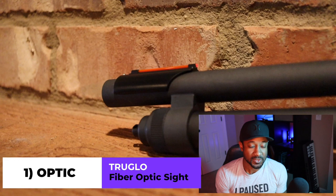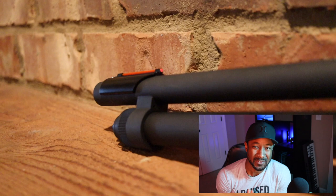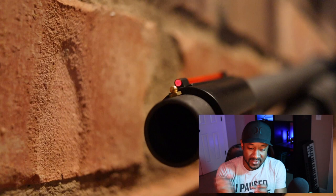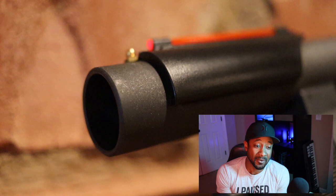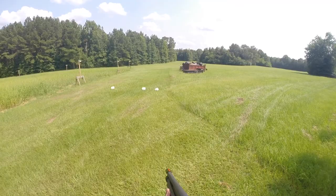Number one, you need a good solid optic. I chose to use the True Glow fiber optic sight. This is great because there are no batteries involved. A fiber optic sight sucks light in — if there's any light in the room, it operates almost like a de facto red dot sight with no batteries. Nothing you have to turn on, nothing you have to forget. None of that is a concern. You just point it where it needs to go and it goes bang. The True Glow sight is a clamp-on that fits most 12 gauge and 20 gauge shotguns. Link in the description.